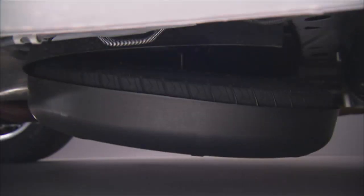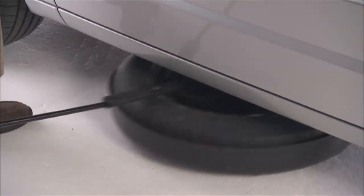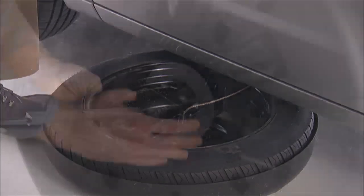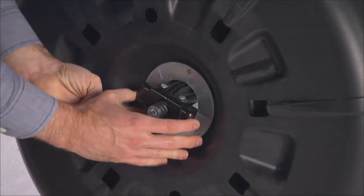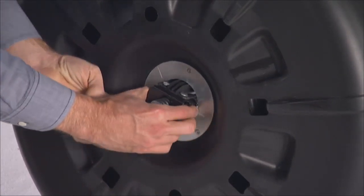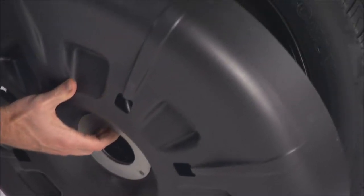Rotate the nut to the left until the winch mechanism stops turning freely. This will lower the tire to the ground and allow enough slack in the cable so you can pull the spare tire out from underneath the vehicle. Once you have the tire out, stand the tire cover assembly upright and remove the wheel spacer by squeezing the winch retaining tabs together. Push the retainer through the spare tire to release it from the wheel.